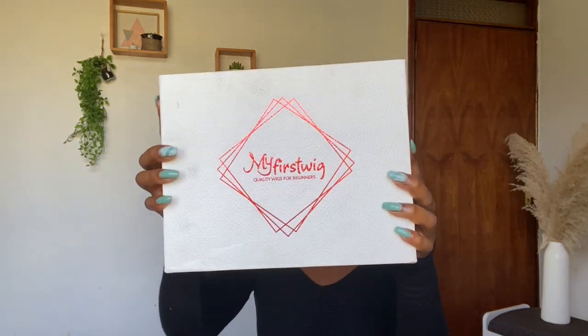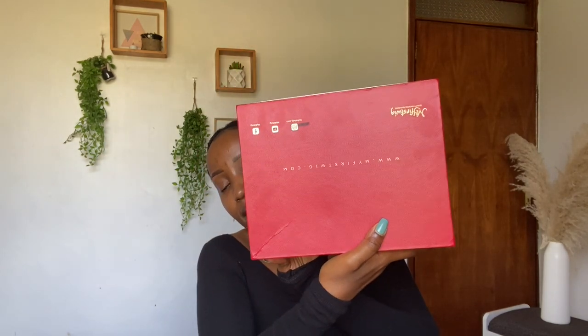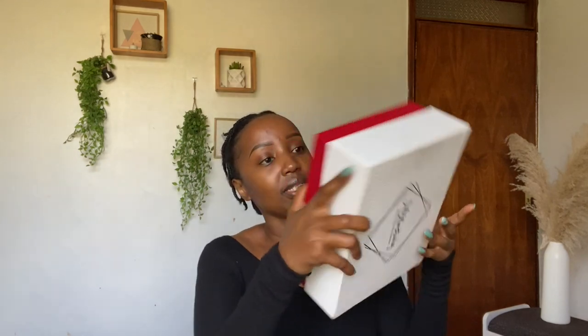The wig of choice today is by My First Wig. This is how the wig came in — I really like the box; it's kind of red even at the back. The website is written on the back and there are socials down here. Let's open the box and see what comes inside.